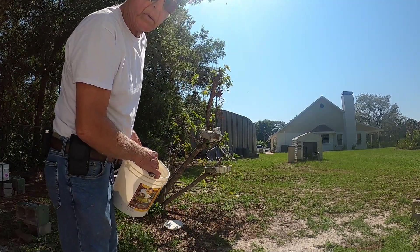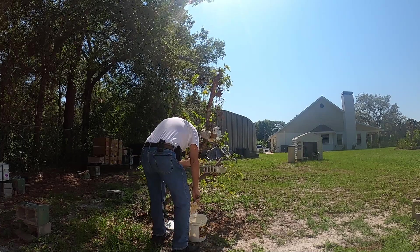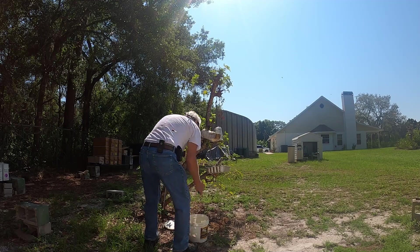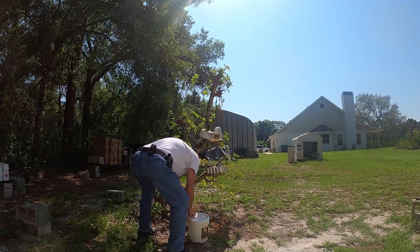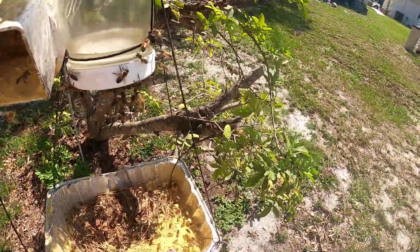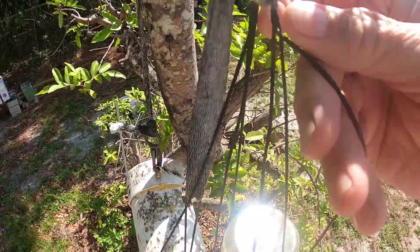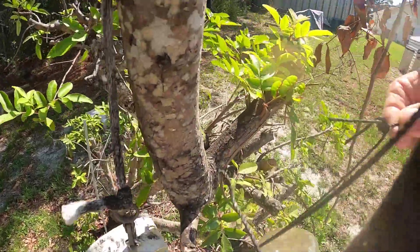I'm getting low, we need to order more. On my next Mann Lake order I better order some more of that — we don't want these girls slowing down for nothing. I see they're landing on what I left here, they're picking that up pretty nice. Let's top out this locate jar here, find out which one is on the hanger.